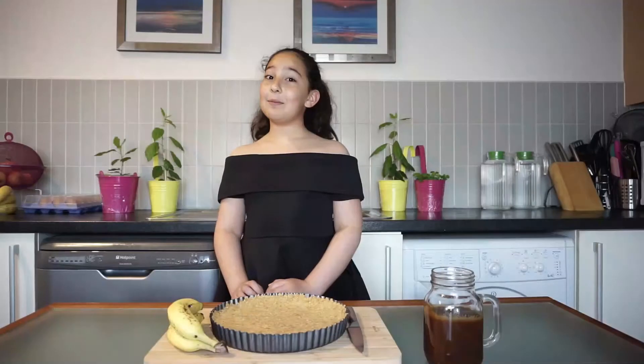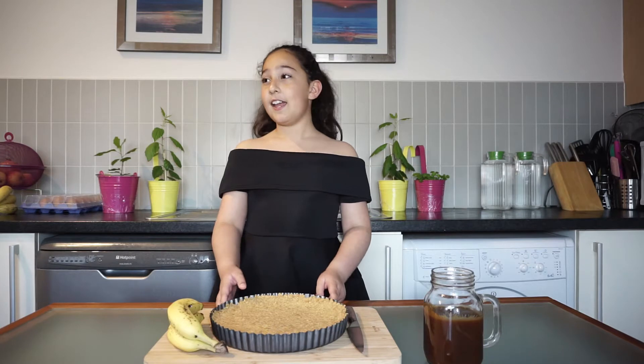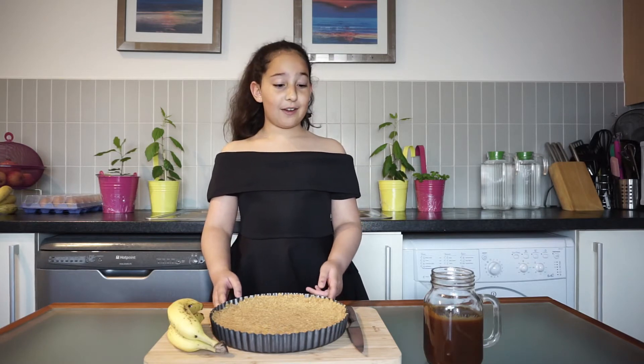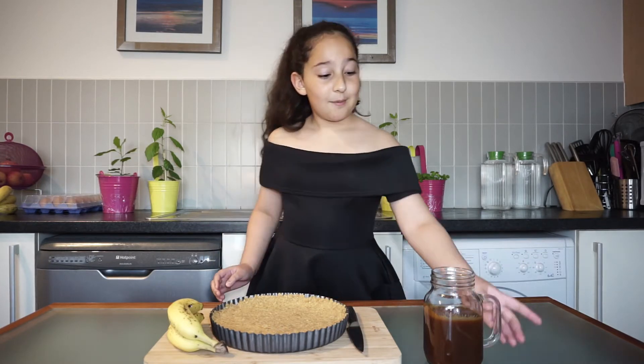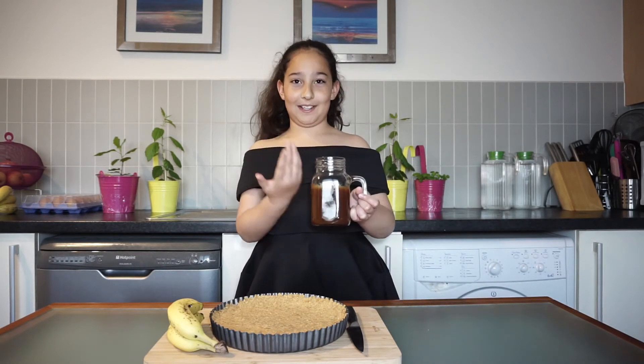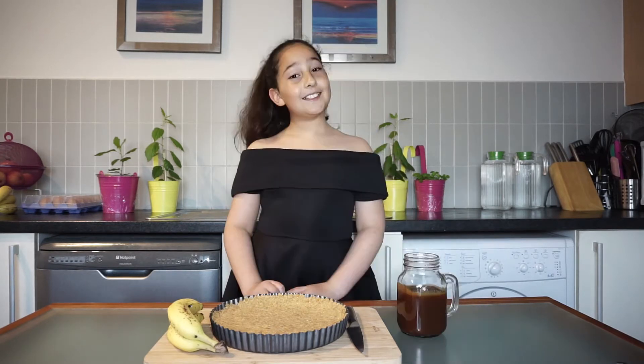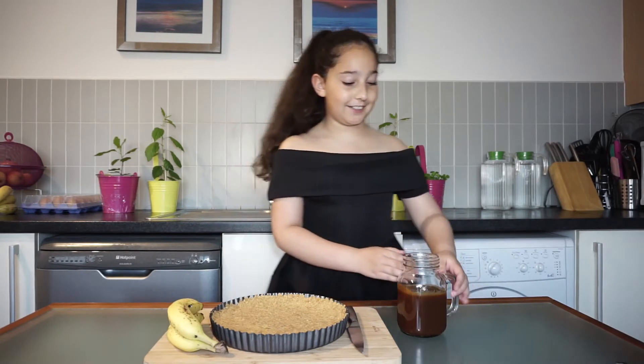Our biscuit base is ready, and this has been resting in the fridge for an hour. Now I'm going to put my beautiful homemade caramel on — it smells so nice — so let's pour our caramel sauce in!